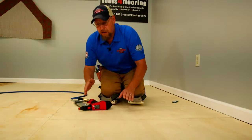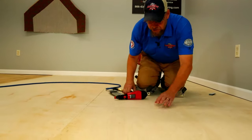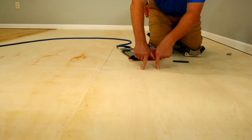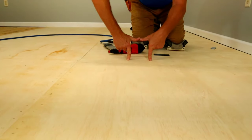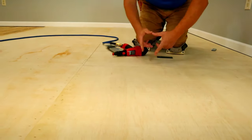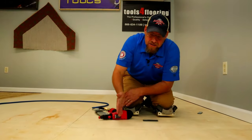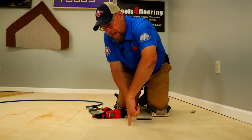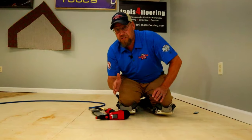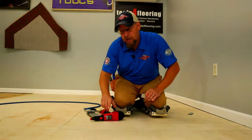If you can see the grain in the board is running this way, you want to put the crown of your staples running crossways. So this is your staple — you want it to go across the grain instead of with the grain. It's going to get a much better hold running across the grain. Always, if possible, shoot your staples in a position where they can go across the grain for a much better bite.